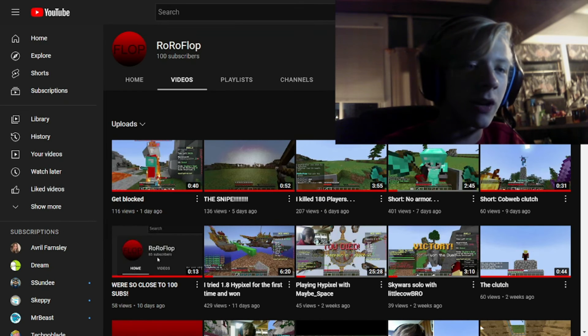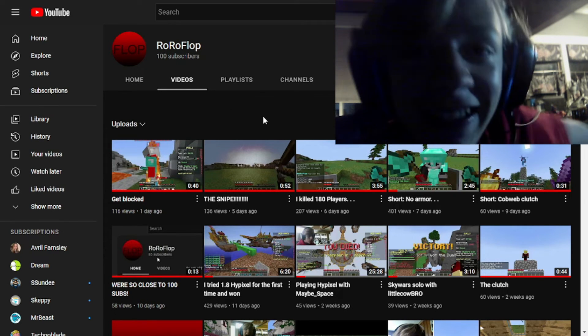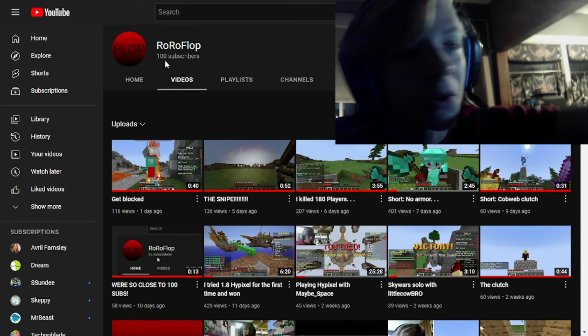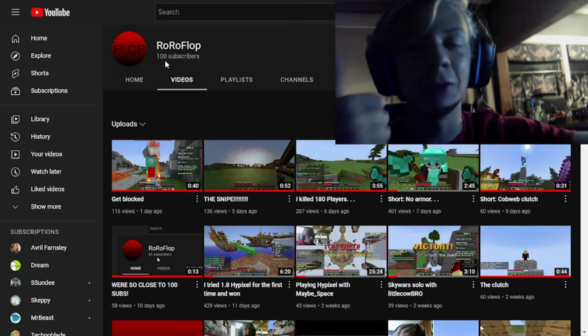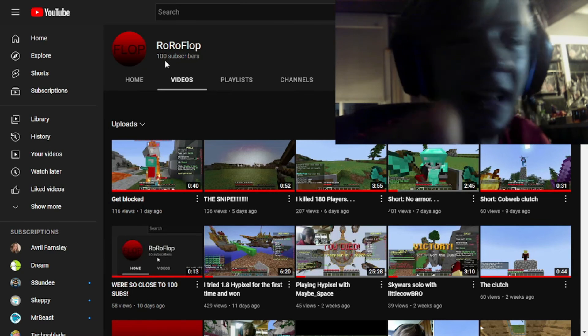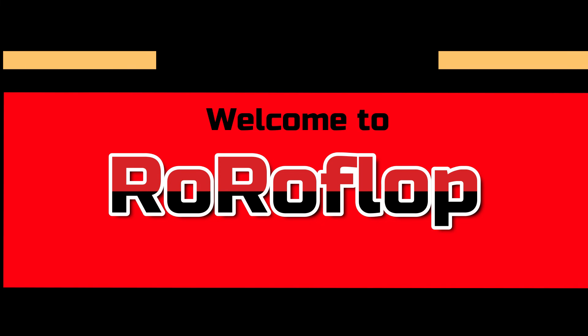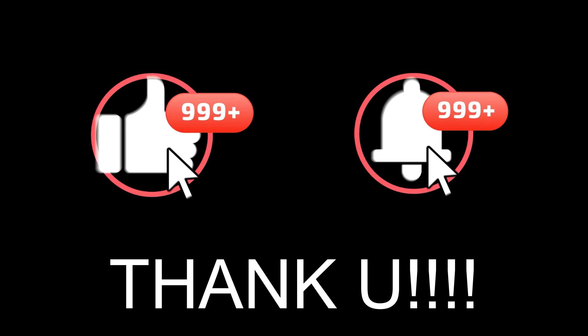This is great, I like this. I actually have 100 subscribers guys, remember to like and subscribe. That's great, and I will see you guys in the next one. Thank you for 100 subscribers - I mean that in every way, thank you.